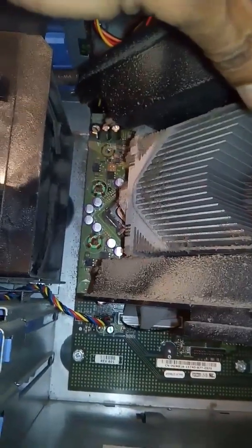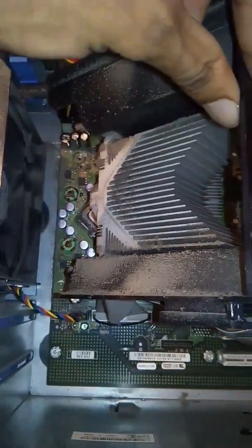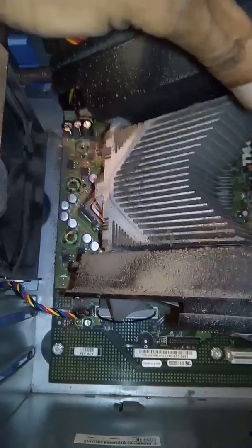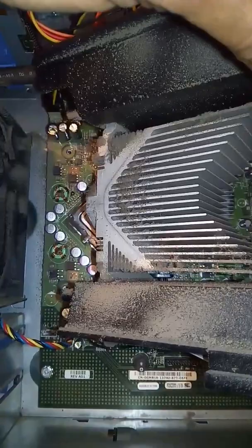This looks cool, damn! It's been in there for a long, long time. But I think I've got my thermal paste kit, so I'll show you guys what the thermal paste kit looks like.